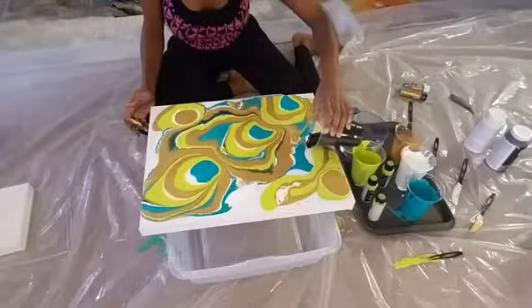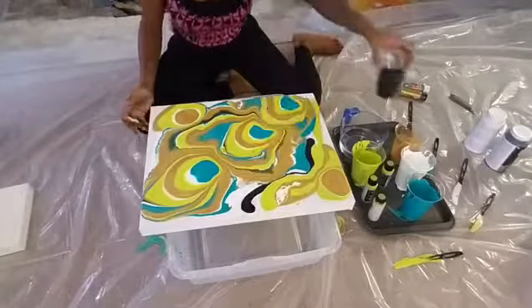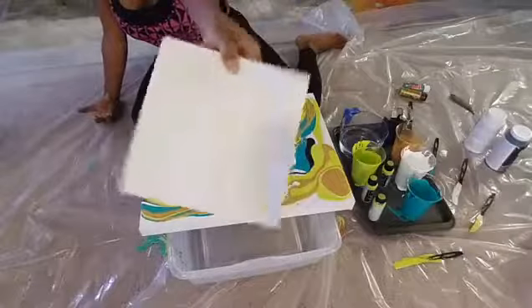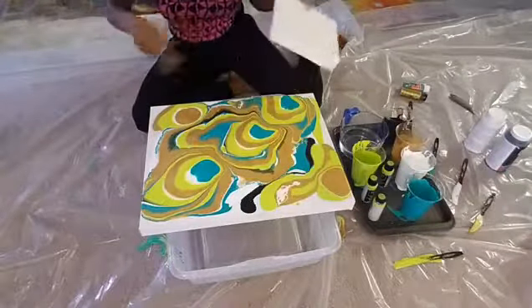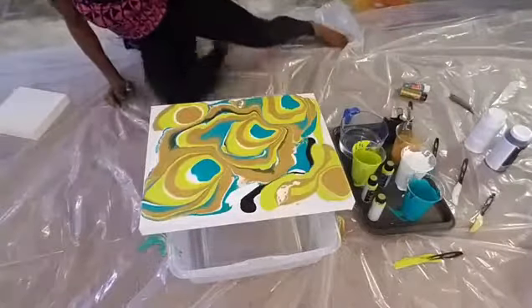This is so much fun to do with your kids. You can buy little tiny canvases, get a little Tupperware, and just have your kid pour paint everywhere. Just make sure you have plastic down because it's quite messy.